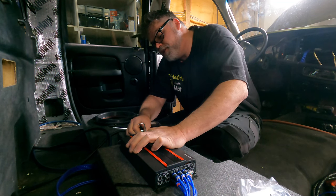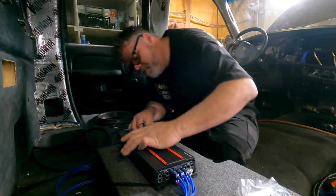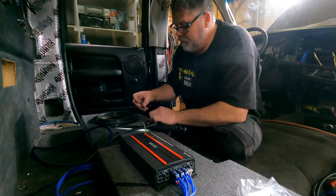No stereo installed today. How deep is that? Pretty deep. Holy fuck, it is deep. I gotta cut more wire off that.